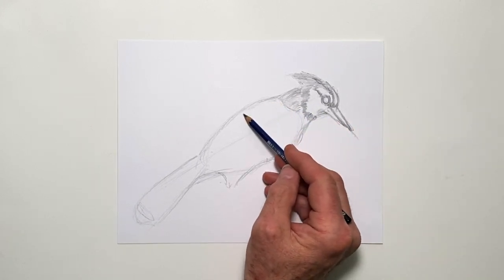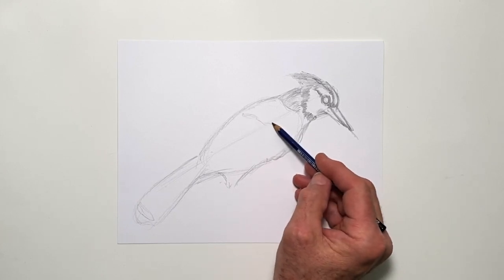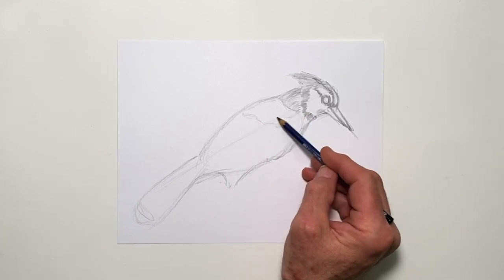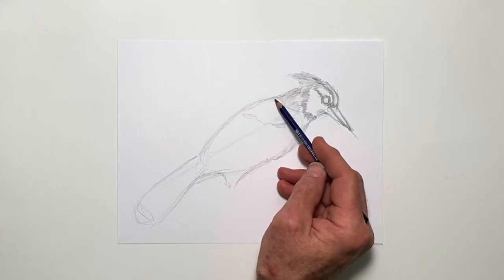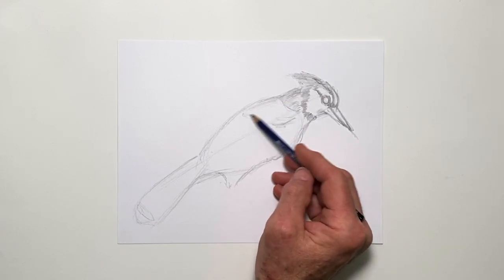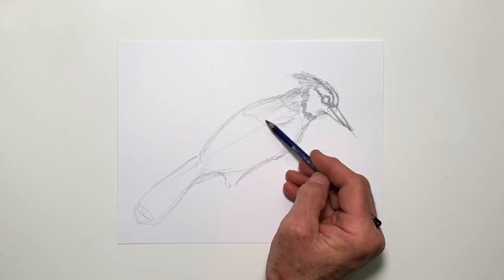And you have this darker area here. This is a lighter gray, kind of a blue-gray color in this area.